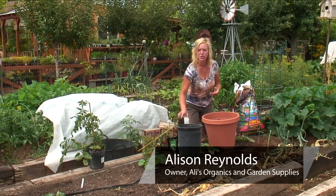Hi, I'm Allie Reynolds with Allie's Organics, and I want to show you how to grow cherry tomatoes in a pot.